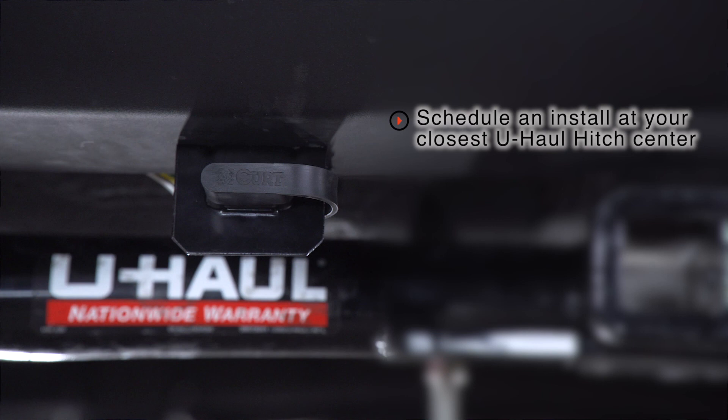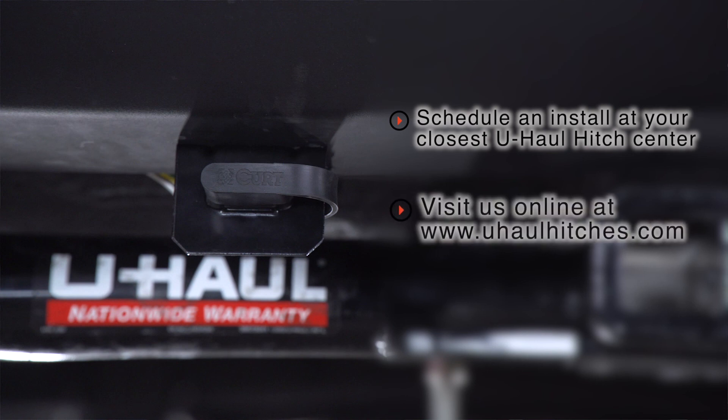That wraps up our install and our video — thank you for watching. If you have any questions about this product or would like to schedule an installation with a U-Haul Hitch Professional, you can visit your closest U-Haul Hitch Center or visit us online at uhaulhitches.com. Thank you.